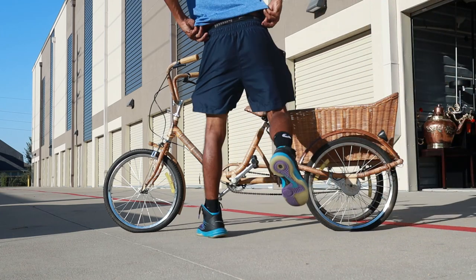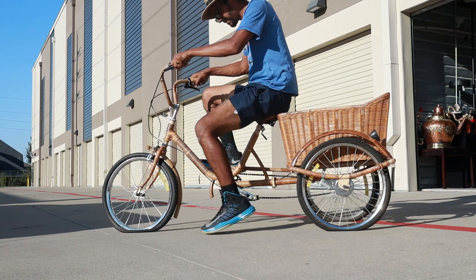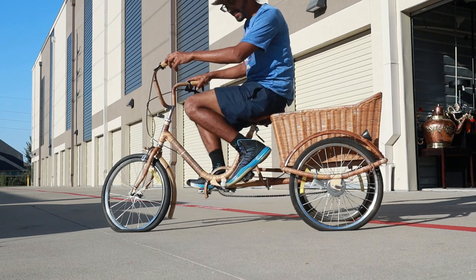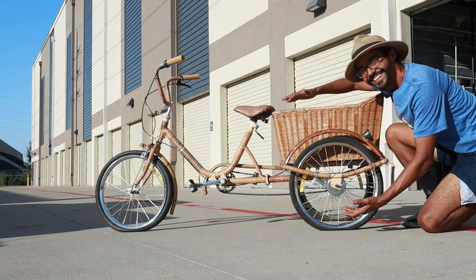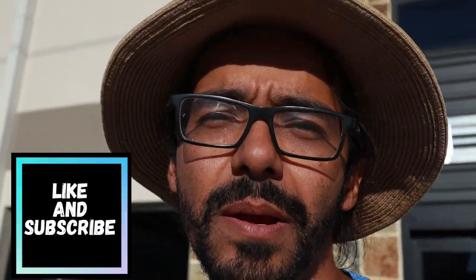Tag somebody who you know who knows about bikes. I'm pretty interested in figuring out a little bit more about it — is it worth something, or is it just a piece of junk? I don't know why they threw it out. I find a bunch of cool stuff, but this one might be the coolest of all time. If it happens to sell for $2,000 like my buddy Rick said — all right guys, thanks for watching. Don't forget to like and subscribe. Thanks for stopping by my channel. See you next time. Peace.